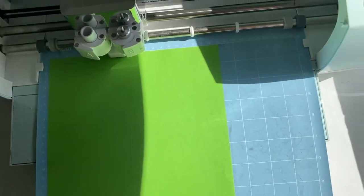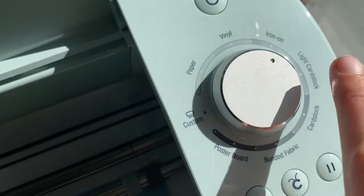The mat I'm using is the standard grip mat, which is the blue mat, and I've loaded up my paper very firmly onto the mat. We're going to put this through the Cricut and watch it cut. I've loaded my mat into the machine.